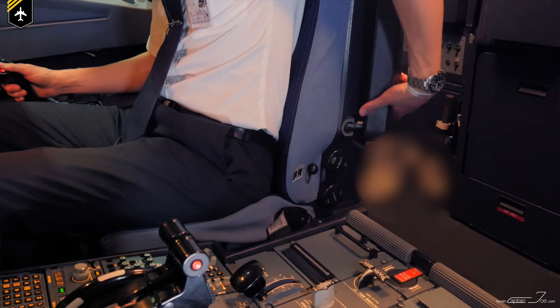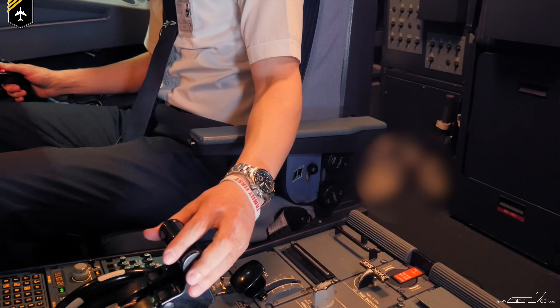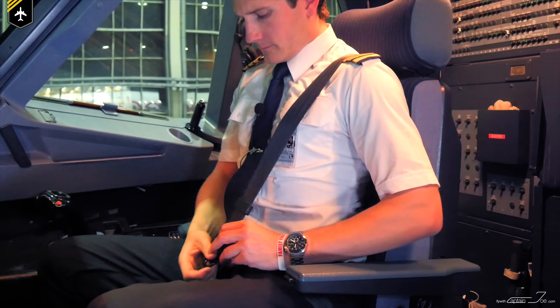Then you bring down the armrest to your left and adjust its height so that your forearm rests comfortably on it and your hand lays on the thrust levers. Then you buckle up the seat belt and shoulder harness and you're more or less ready to go.